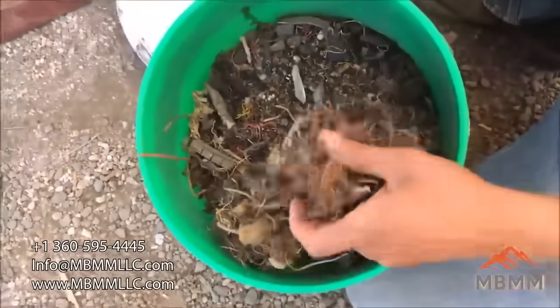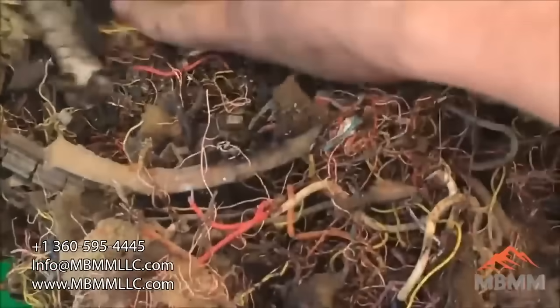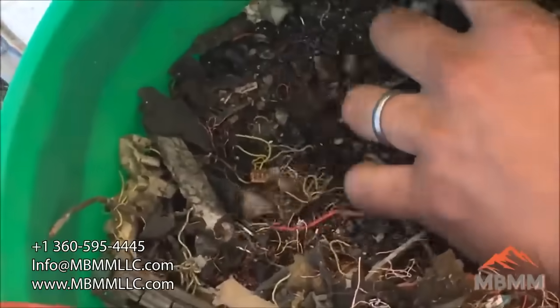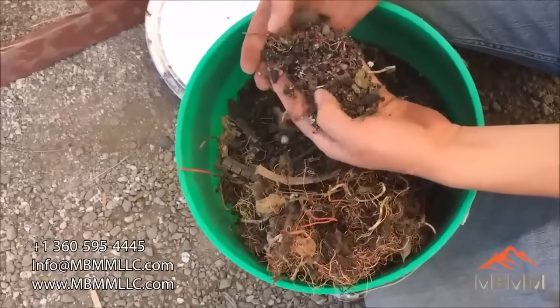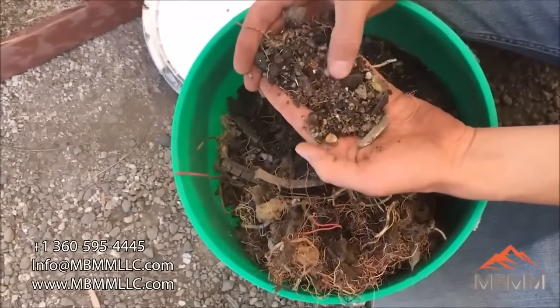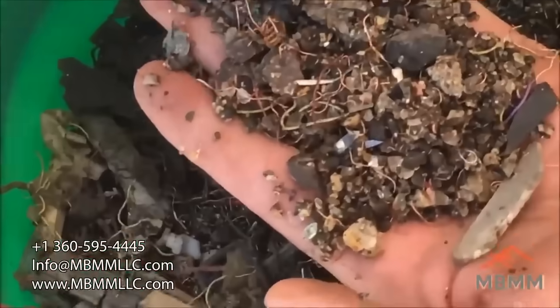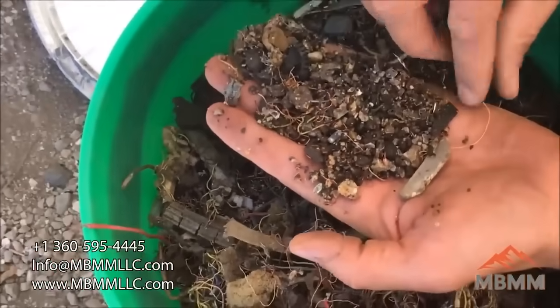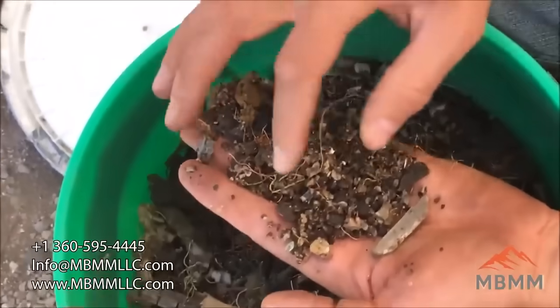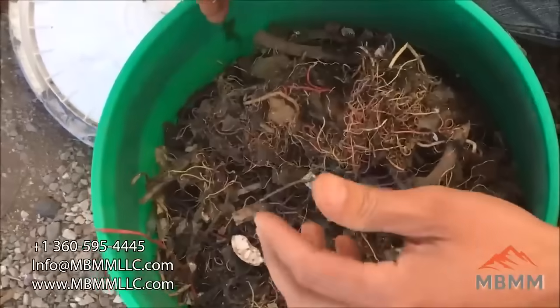I'm not exactly sure what this is, but I think this is some sort of shredded material that they've gone through their magnet separation, their air separation, probably some eddy current stuff as well, and they're left with rocks, glass, hard plastic pieces, leftover copper wire, insulated copper wire, little tiny pieces of copper wire.